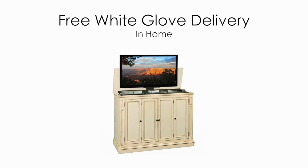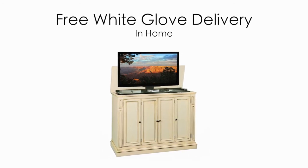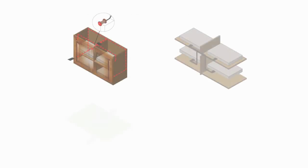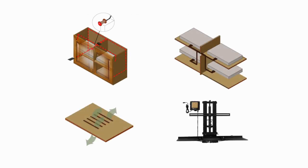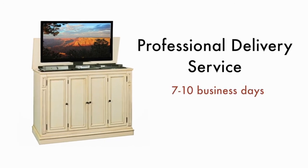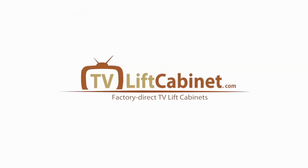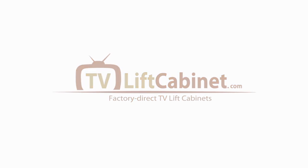All of our cabinets ship fully assembled and free white glove in-home delivery is always included with your purchase. Now that you've seen some of the friendly features we have designed into the Harbor Weathered White TV lift cabinet, simply click add to cart and your cabinet will be delivered by a professional delivery service in 7 to 10 business days. We look forward to you becoming part of the TVLiftCabinet.com family.